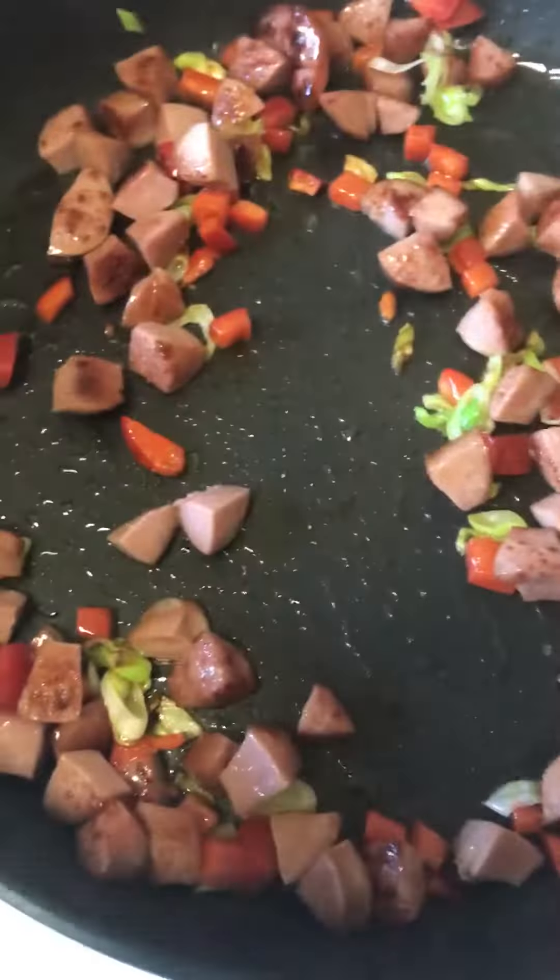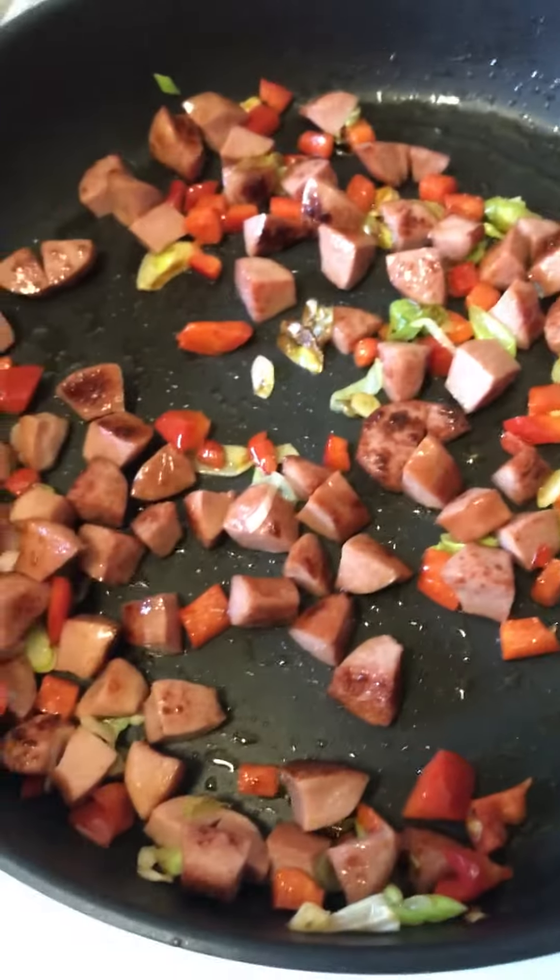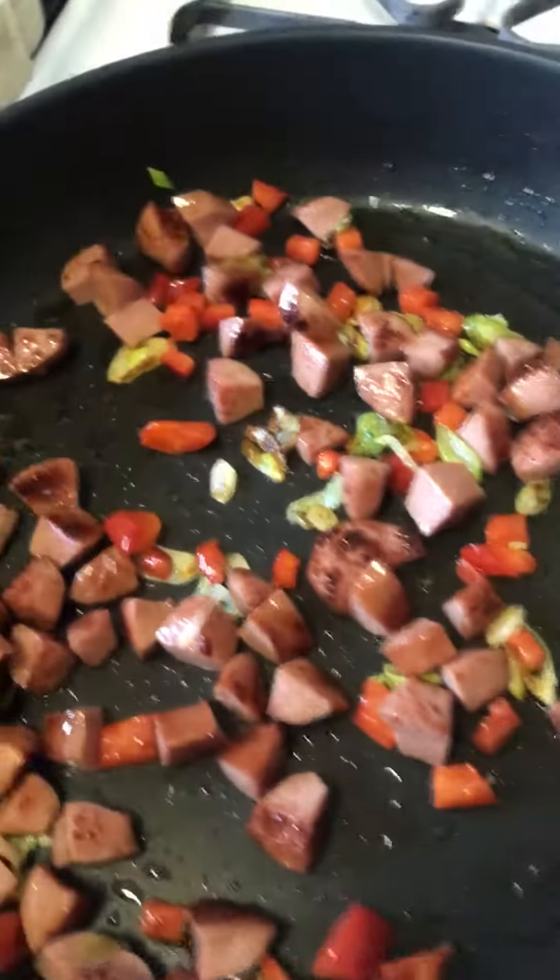I took hot dog that I had in my fridge with some green onions and some bell peppers and I'm letting all that combine. You can use tuna — I love tuna in fried rice — or whatever meat that you have.